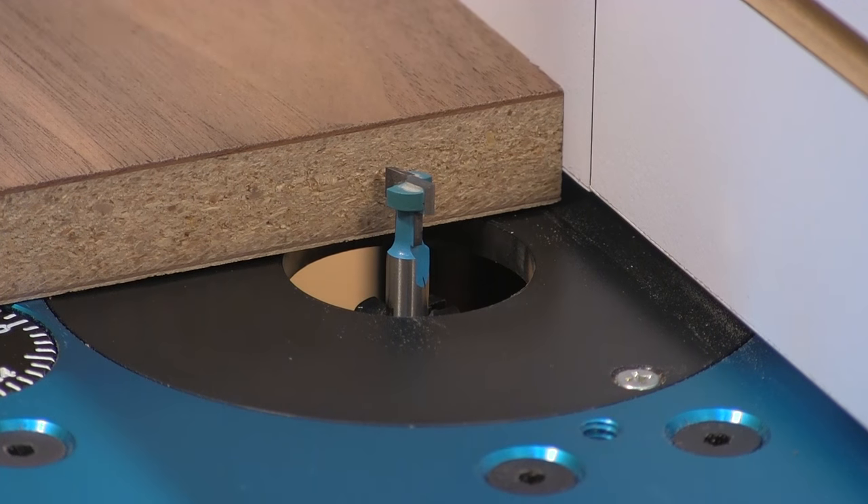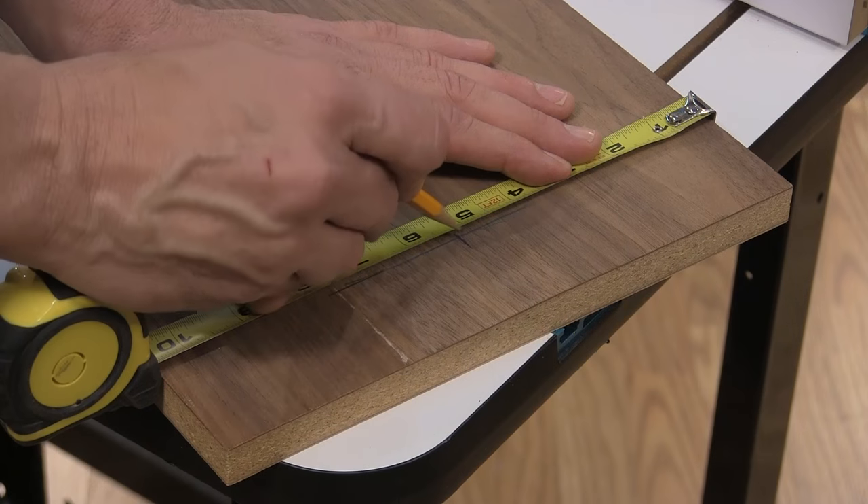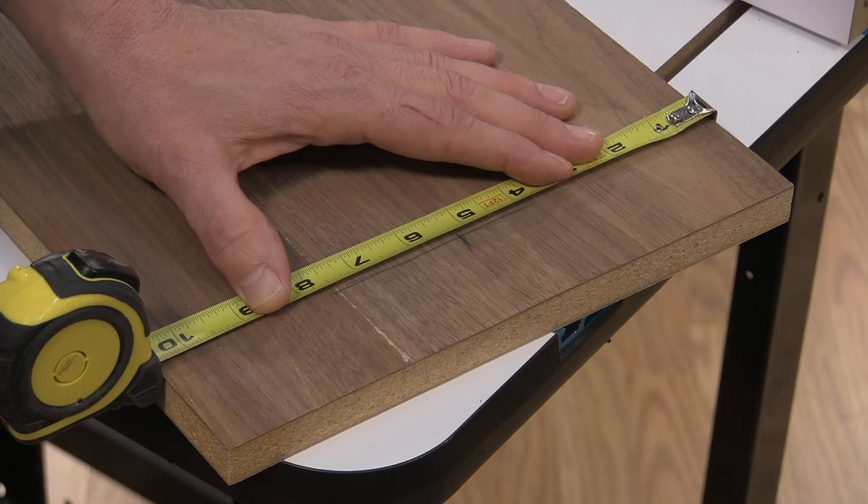Here, we're using a single keyhole slot to hang the plaque, so the slot must be located in the center of the board so that it doesn't hang crooked.